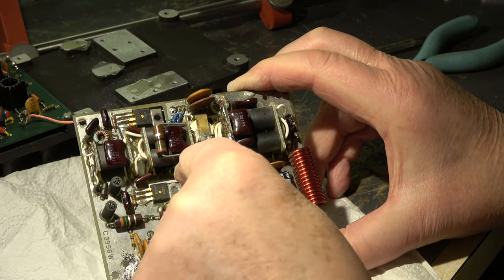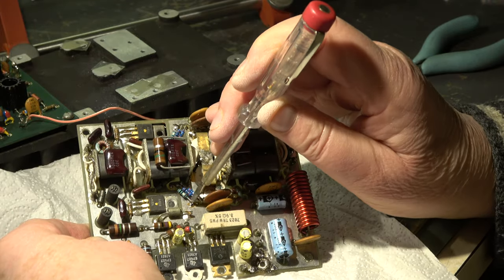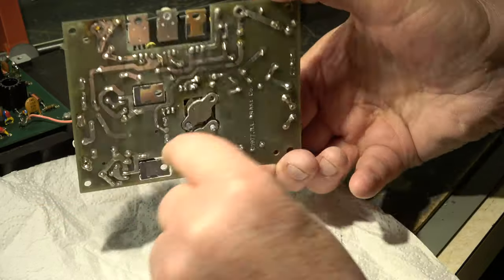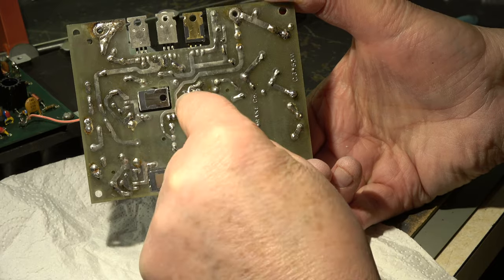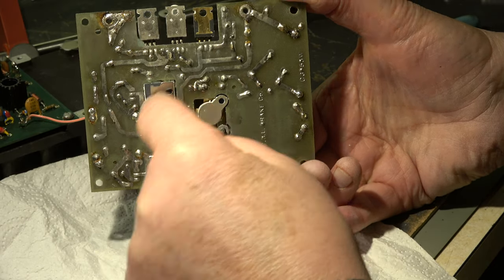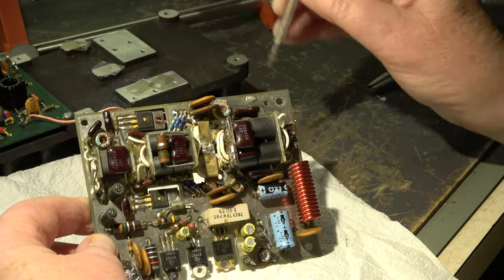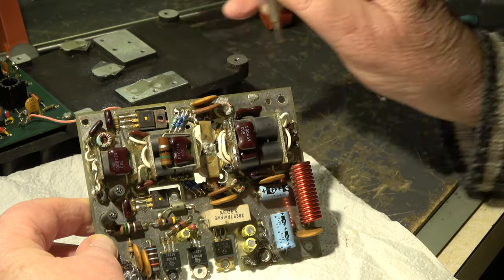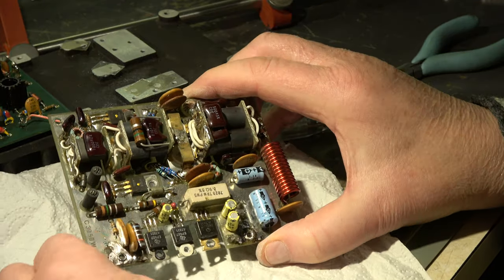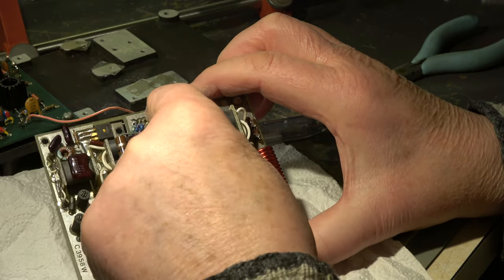Let's start — the new resistors are in place here and here. It's necessary to look for a good ground connection, because on the rear side this resistor has no ground connection, so we can only rely on the via, but I'm not sure whether this via is good enough. We soldered here and also looked for good contact on the top side where the resistors are connected to the base.